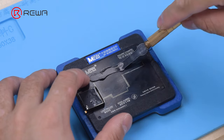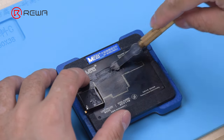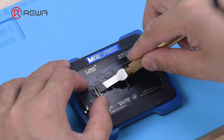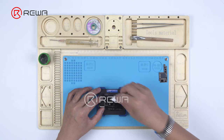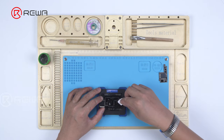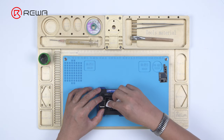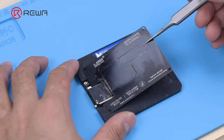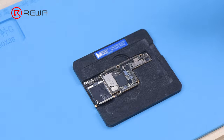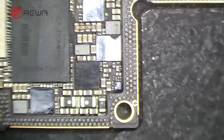Apply a layer of low-temperature solder paste. Wipe off excess solder paste with a lint-free wipe. Remove the reballing stencil and check if solder paste on the signal board is full.